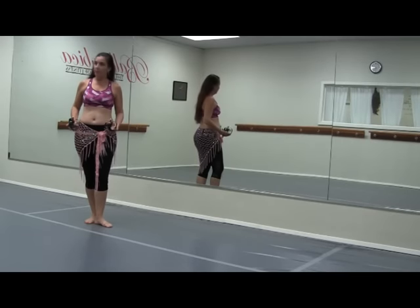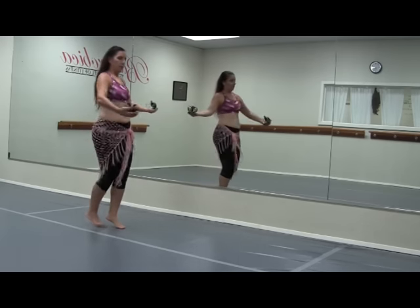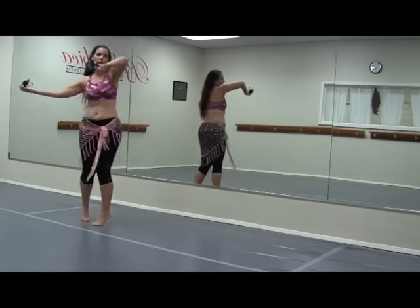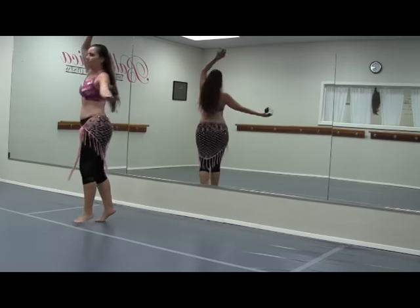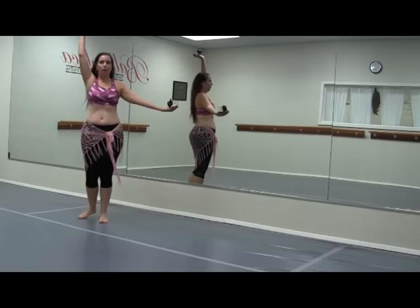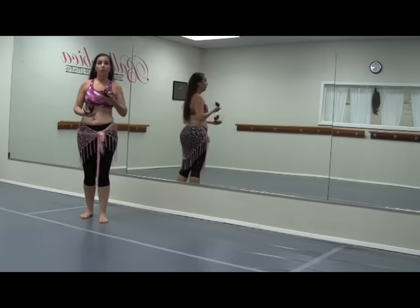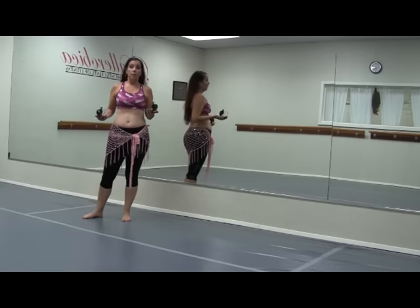Okay, so we're going to get started. I have my left foot in front and I'm going to be turning counterclockwise — you can turn any other direction you like. Here we go: one and two and three and four and one and two and three and four and one and two and three and four. I like to keep my feet on half beat, as that keeps everything tied down to the music.